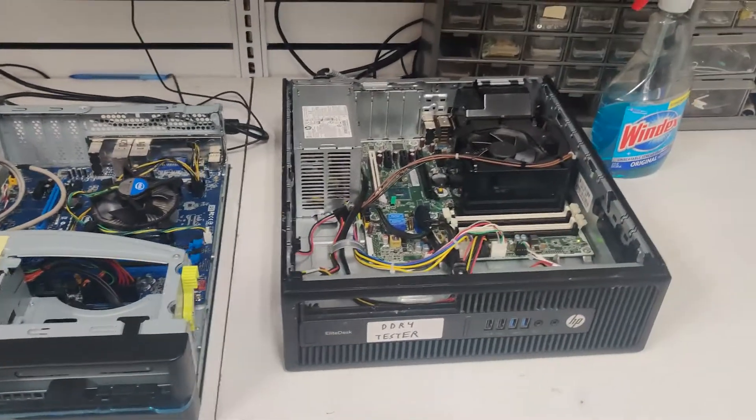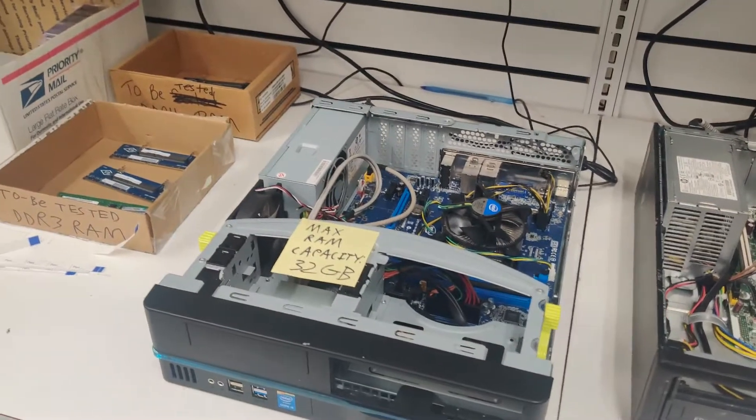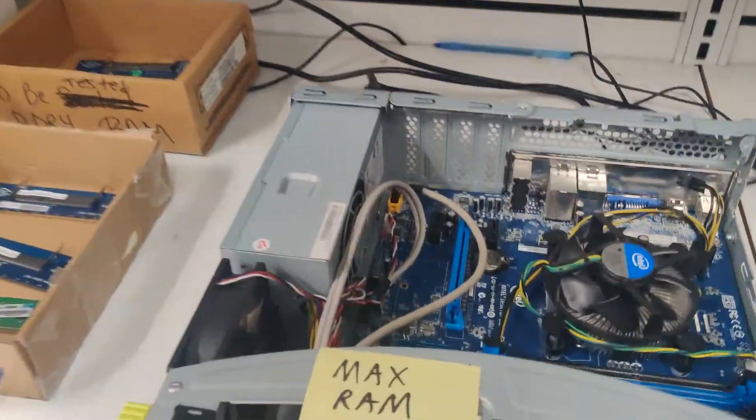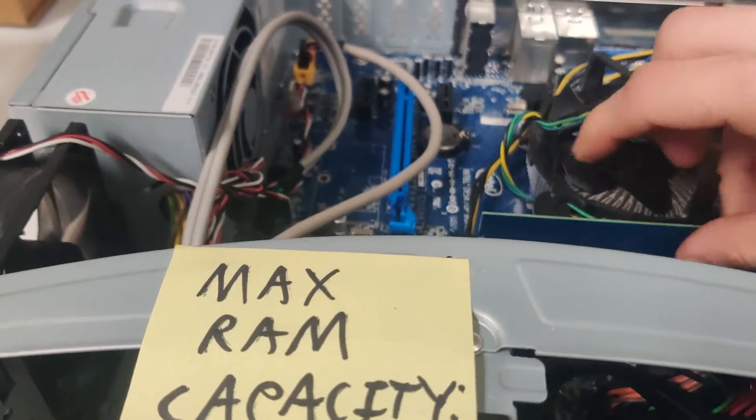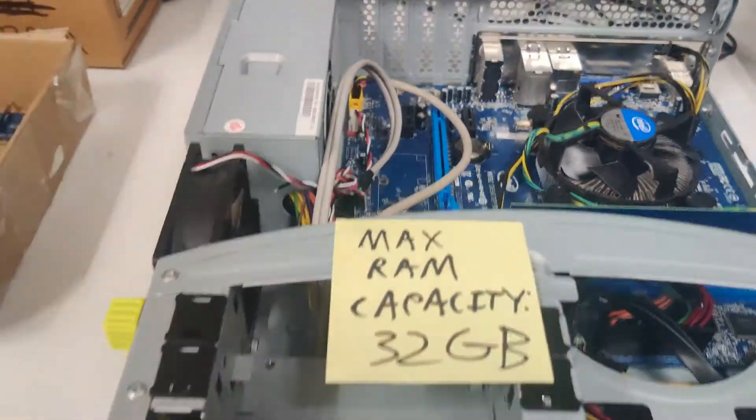These are our RAM testers here at Kaplan Computers. This is a DDR4 tester, and this is a DDR3 tester. I have here a 2GB stick of DDR3 RAM, which I will place in like so.